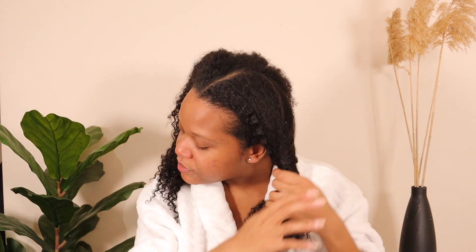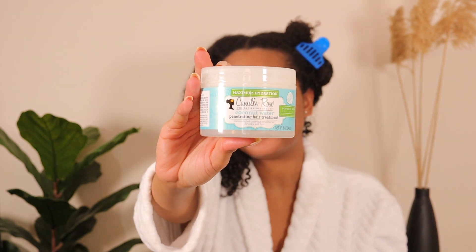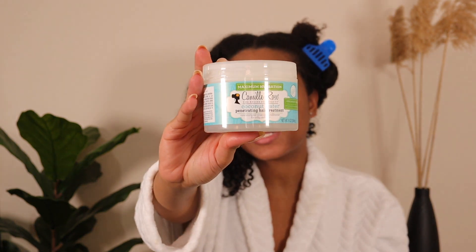I'm gonna take this towel out. I don't usually dry my hair before I deep condition — I usually do that right after the shower. However, for the sake of the video I needed to be on camera, so I had to put some clothes on. The first thing we're gonna do is split my hair in sections. My hair is feeling super dry right now because I used a clarifying shampoo. The product I'm going to use is the Camille Rose penetrating deep treatment — it's my top deep conditioner, I love it very much.